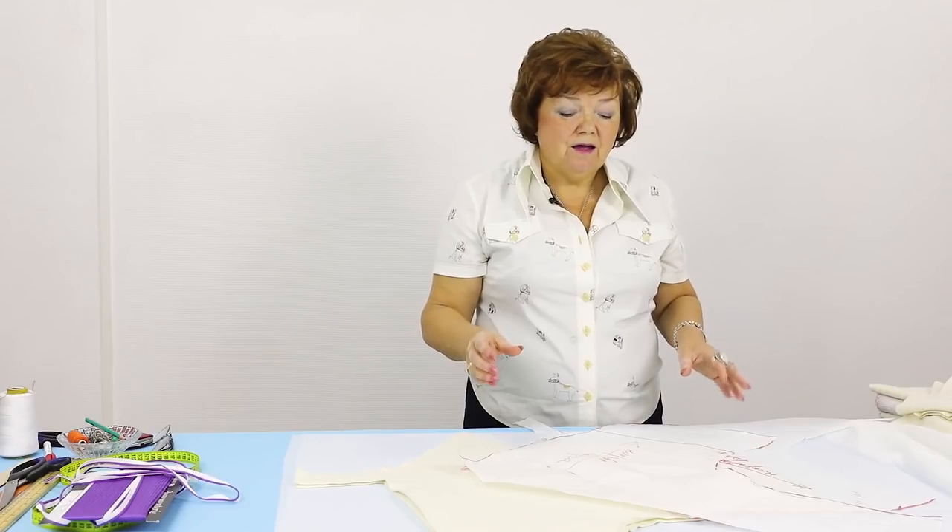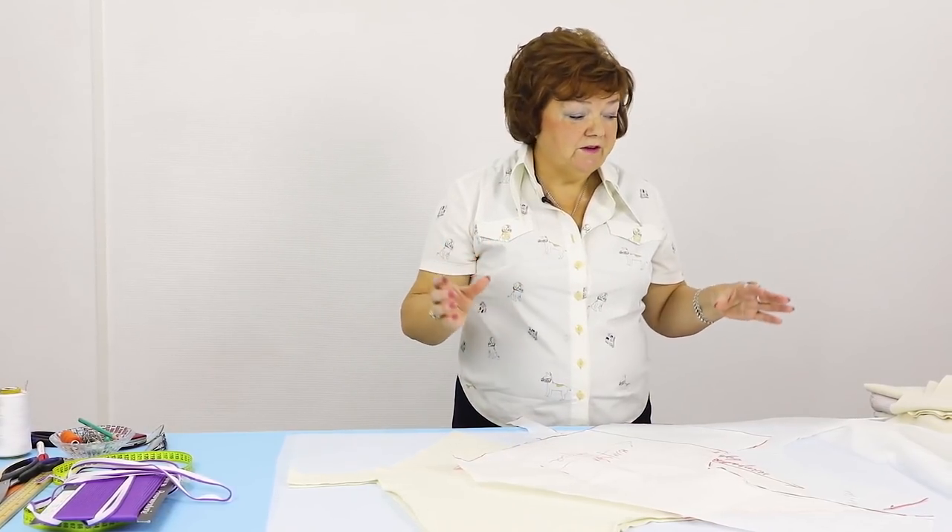Hello everyone! This is Pakshta Fashion Workshop. I remind you that we post new videos every day.